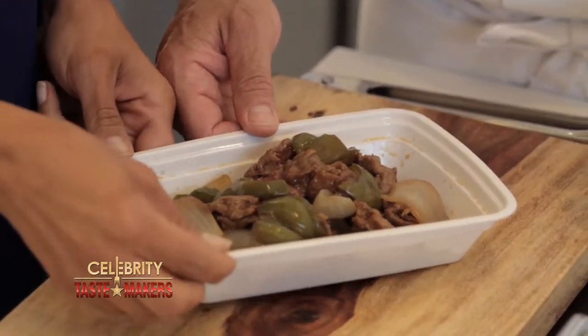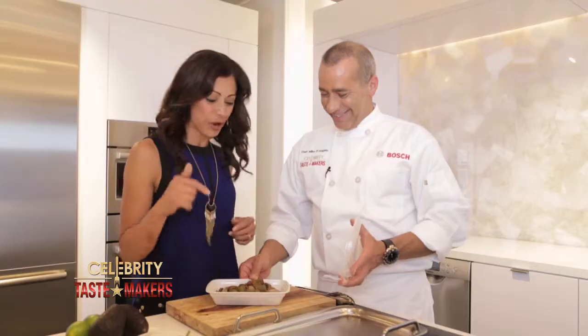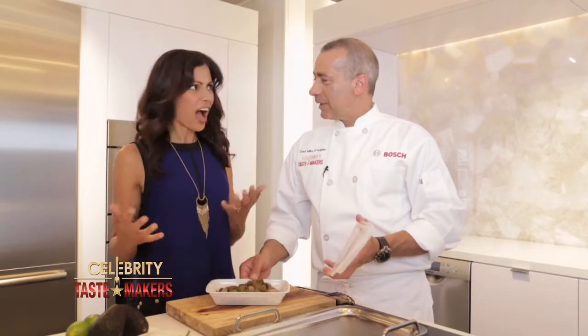I don't think I want to turn this into anything else. That's what we do here. What are we making? Beef tacos. You're turning Chinese into Mexican? Mexican, exactly. I love it.